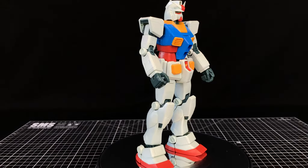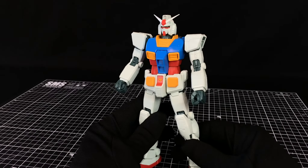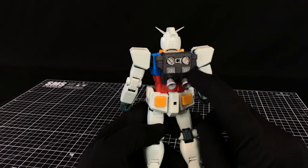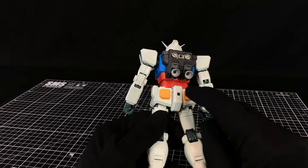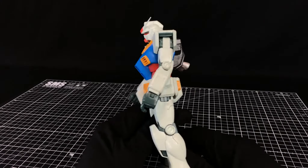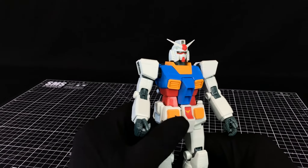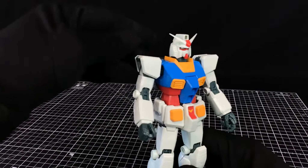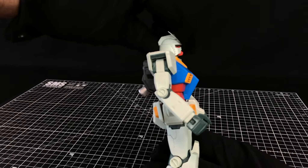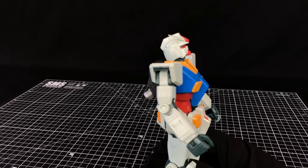Articulation. The kit overall — the colors are pretty good, except for that backpack which I painted up. I did the inner parts silver, the verniers silver, and that is MS Grey from the Mr. Colour Gundam colour range on the backpack, which you'll also see on the bazooka. The head will go down and up, and it can pull off a pretty good pose there.